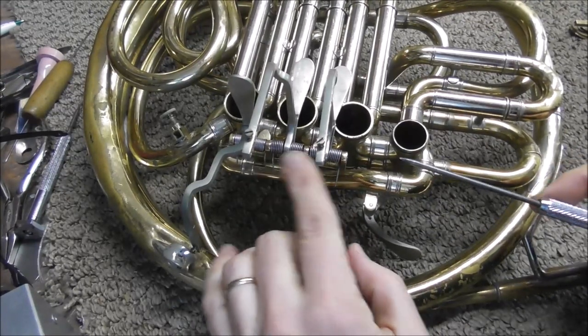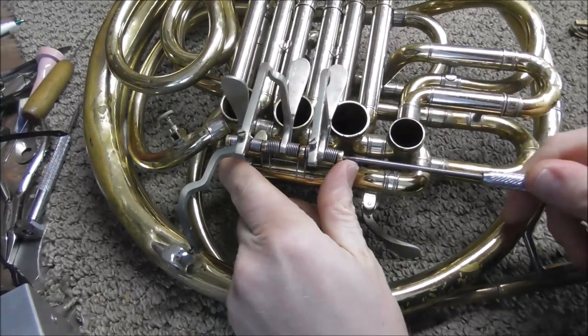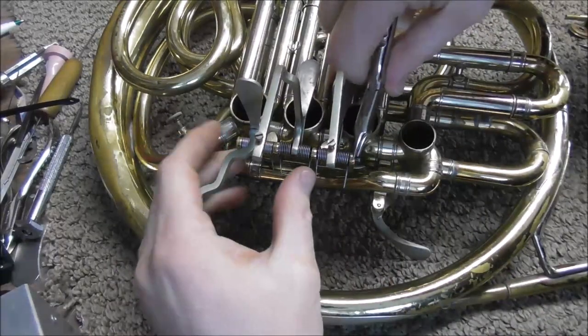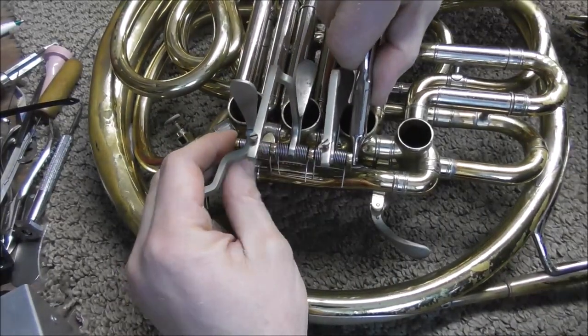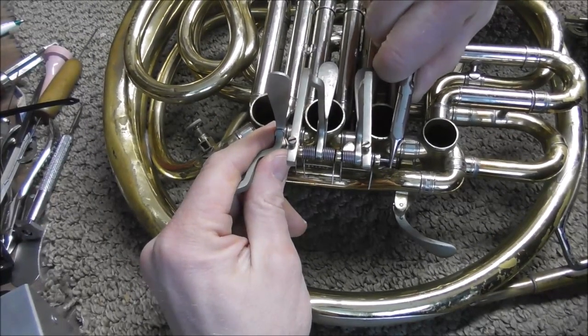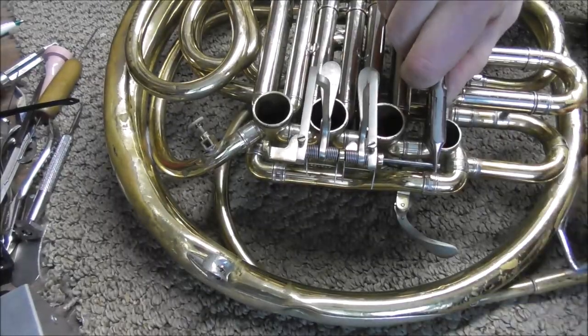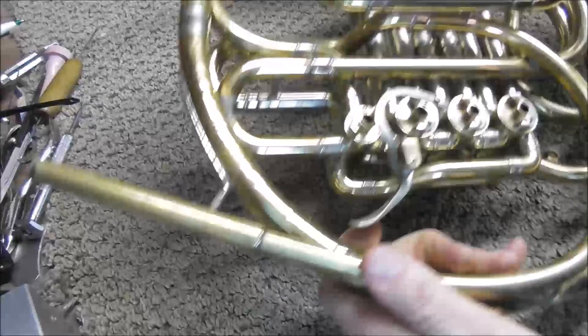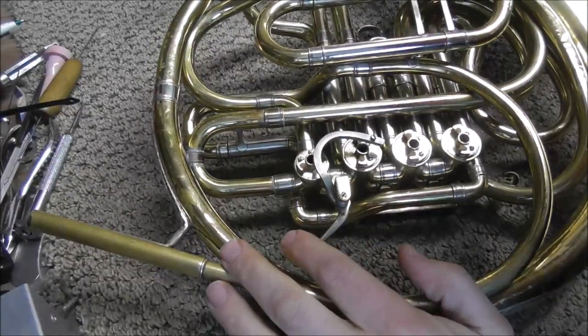There's a hinge rod that goes through all of the levers and if you pull that out all of the levers will come out. I'm going to use the round nose pliers to pull out the hinge rod and that will do no damage as I pull it out. As you pull it out, catch the levers one by one and then turn it over and pull out the other hinge rod.